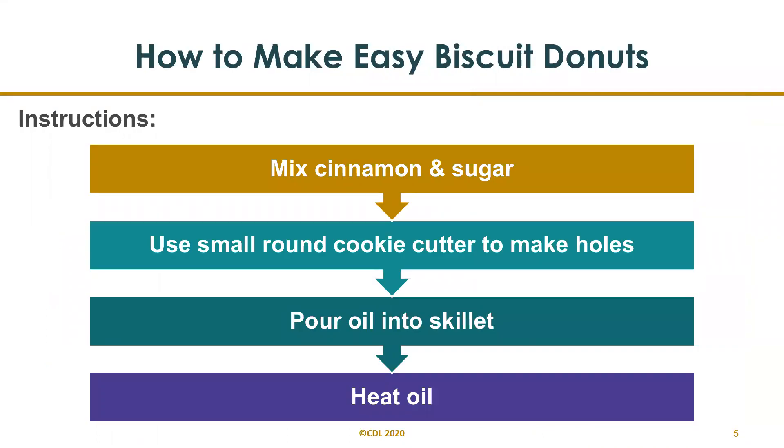How to make easy biscuit donuts: first, mix the cinnamon and sugar in a small bowl and set aside for later. Use a small round cookie cutter to make holes in the center of your biscuit dough. If you don't have a cookie cutter, you can substitute with a jar lid — it'll look the same. Pour a little less than half an inch of oil into your skillet. Heat your oil on medium to medium-high for about five minutes so it's hot enough to instantly sear your biscuit dough donuts upon hitting the skillet. This prevents them from soaking up too much oil and becoming soggy.